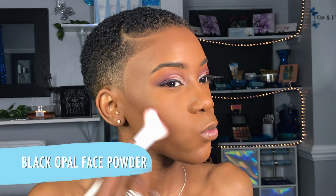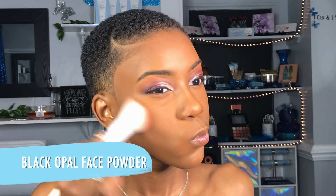Now I'm just setting all the areas of my face that I didn't set, going over my face with a light powder just to make sure that I don't have any sticky areas when I do my contour powder. Now for my contour powder, I am using a Black Opal face powder — however I am unsure of the shade. Sorry about that, guys.